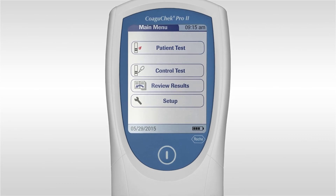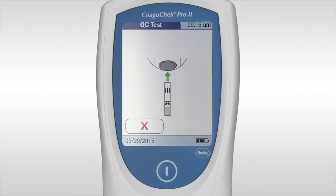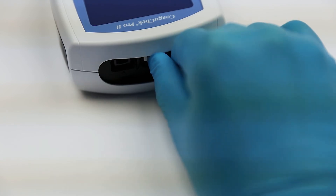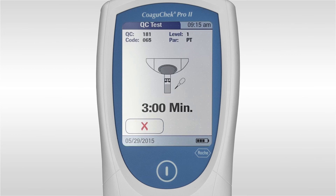After you have prepared the quality control solution, select control test on your device — on the main menu, then select control test on the QC test menu. Only insert the strip when you see the test strip icon. Insert the strip in the direction of the arrows. If the meter has not previously seen this lot number of quality control, you will be asked to insert the code chip that comes with the quality control solution. The hourglass symbol indicates the meter is warming up the strip. The meter indicates it is ready to perform the test when the pipette symbol appears — do not apply the sample until you see this symbol.